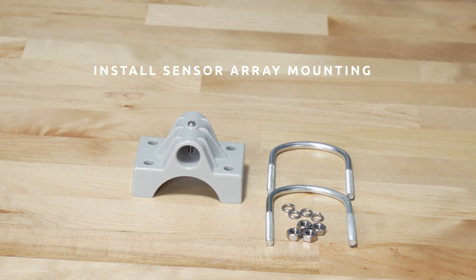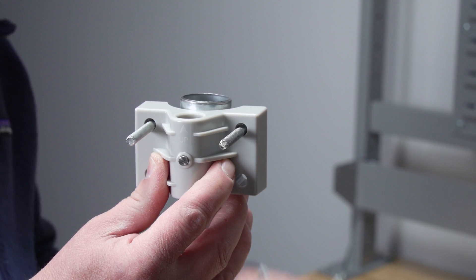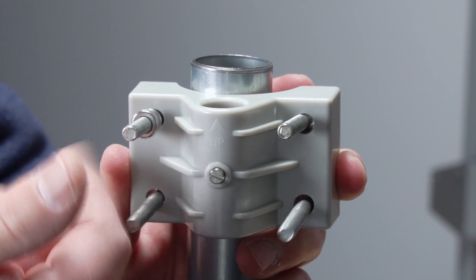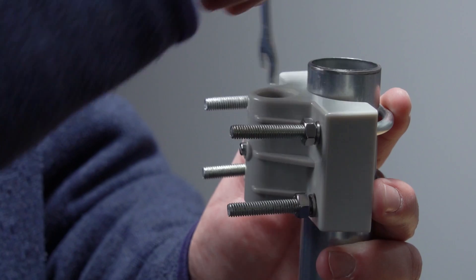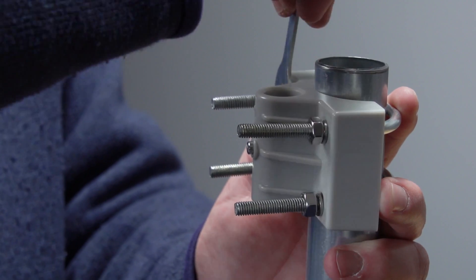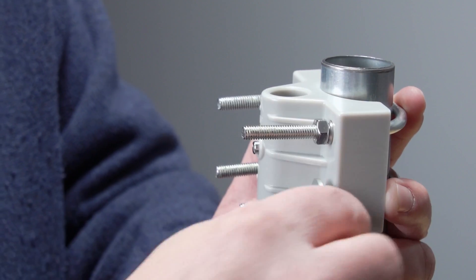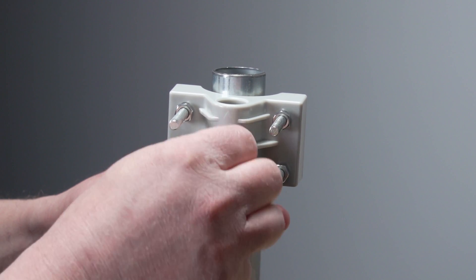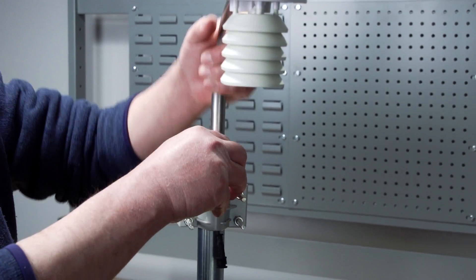Install the sensor array mounting. Install the sensor array plastic mounting bracket to your one and one-quarter inch to two-inch diameter pole. Install each M5 nut in order: one, two, three, then four. Do not tighten with an impact driver. Hand tighten and a half turn — 180 degrees — and no more than that. Insert the mounting arm into the sensor array mount bracket and tighten the screw.